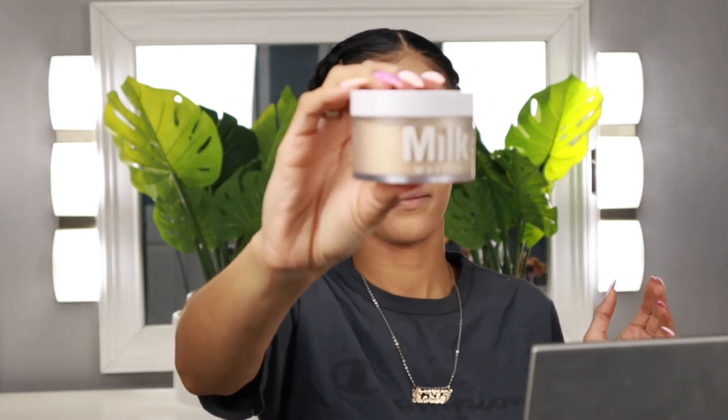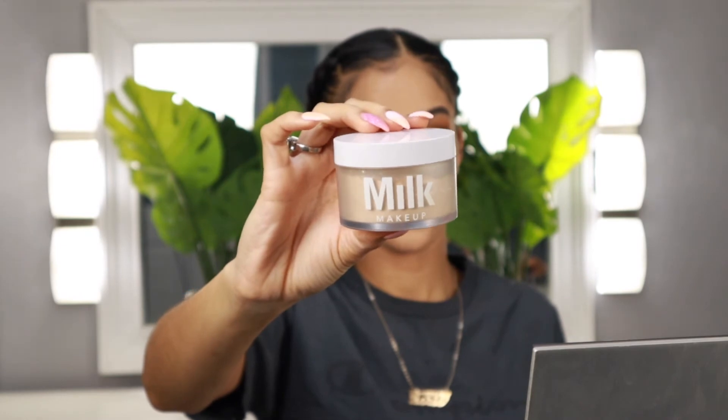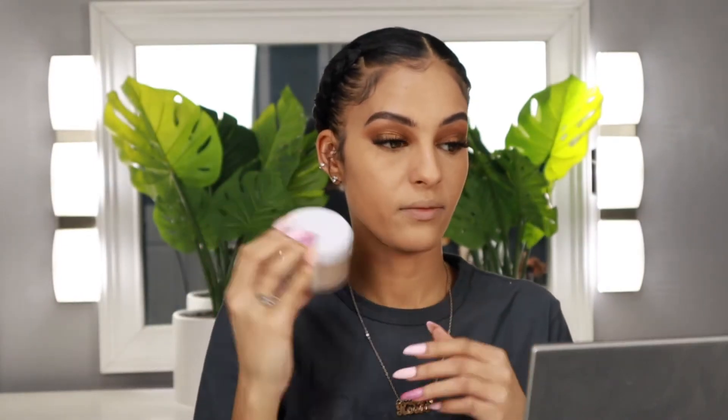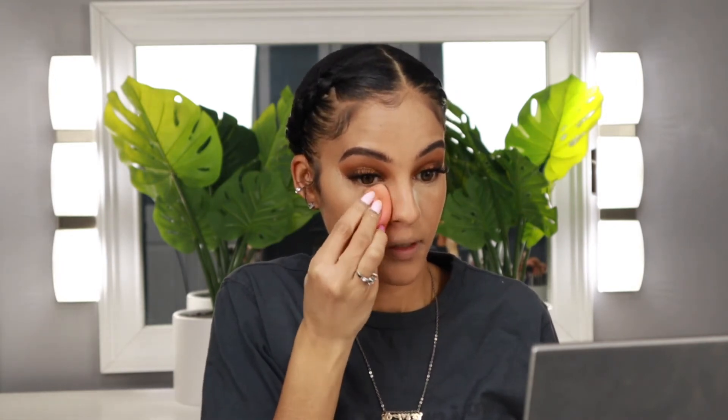I'm going to go in with my Milk Makeup powder — this is their blur and set powder in translucent medium — just to set underneath my eyes and my T-zone area where I put the concealer. I'm not going to be baking today, just using this powder to set my face. I'm going to press this powder completely into my skin and really blur out my pores because it definitely does that. On top of using the poreless putty primer and this powder in combination with one another, I feel like it really does blur out my pores really nicely.